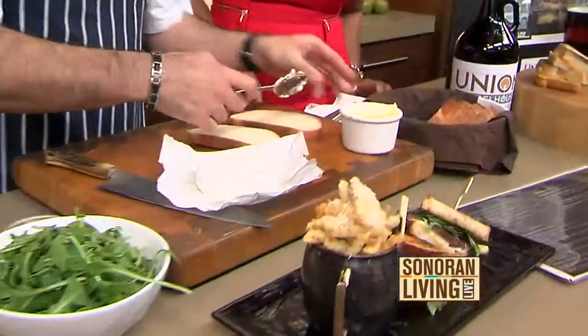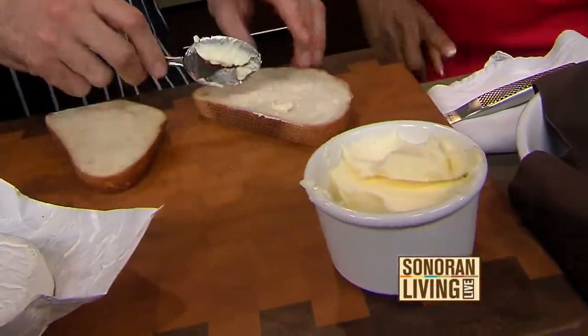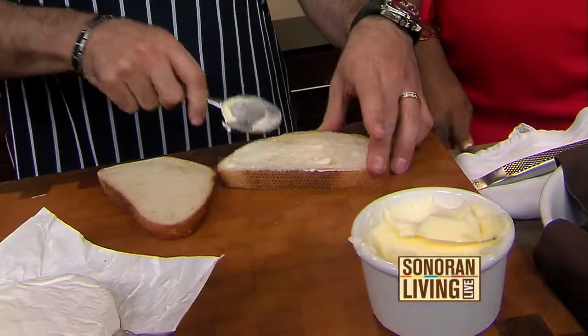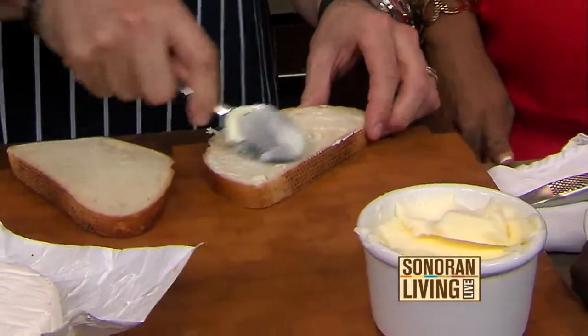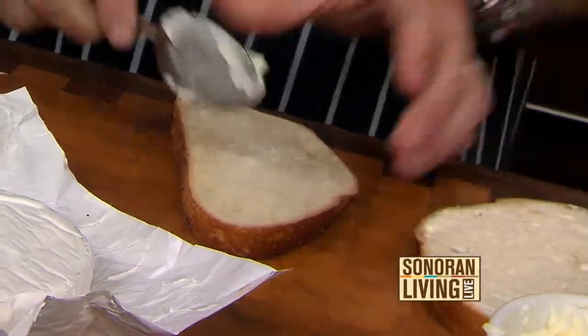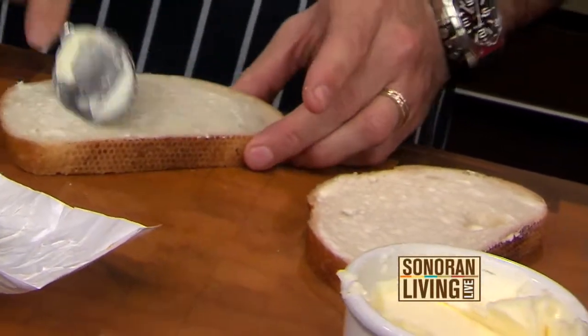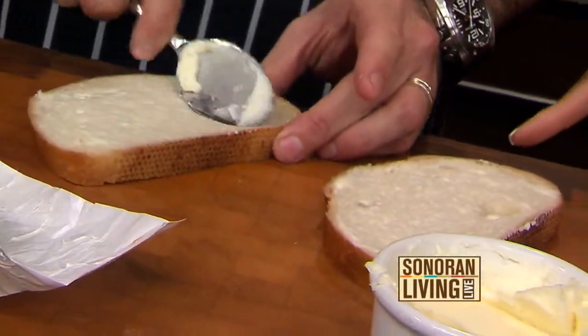We are going to start with some really nicely made local artisan sourdough bread and we are going to just butter it — just spread it right on. If you are going to be doing this on a nonstick griddle, the best way to do it is to butter the bread directly. If you are not going to use nonstick, you would want to put the butter directly in the pan. But this way you don't use as much butter as you would with a big old glob of butter in the pan.